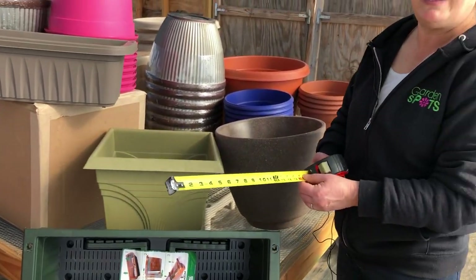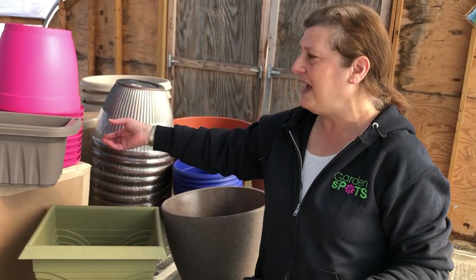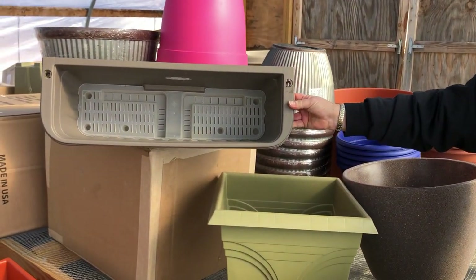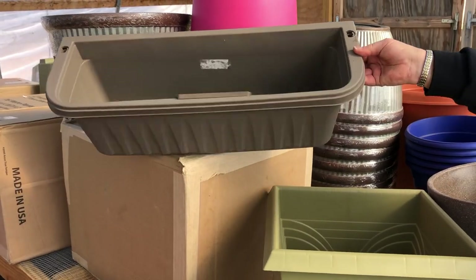The other measurement that we need is the depth of the pot. That helps us determine how much soil you're going to need. When you measure the depth, again you want to go to the inside. You can't measure from the outside because there are pots like this that have a water reservoir in them and that brings the depth up a little bit.